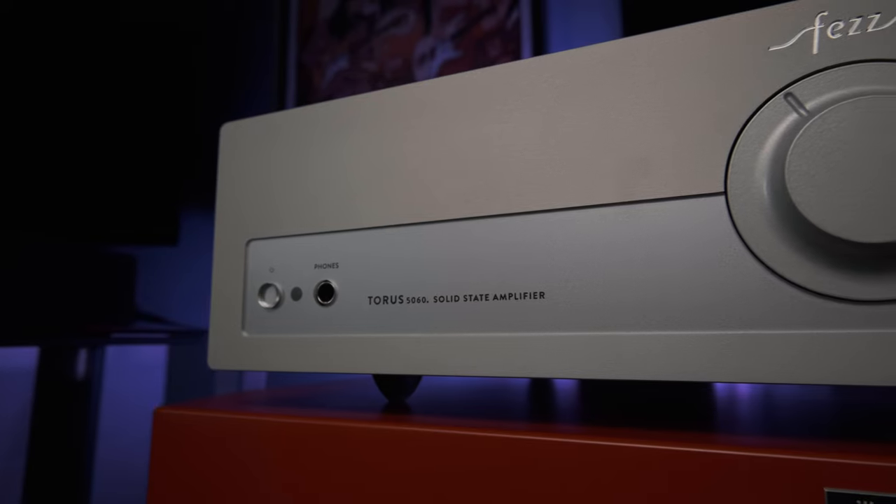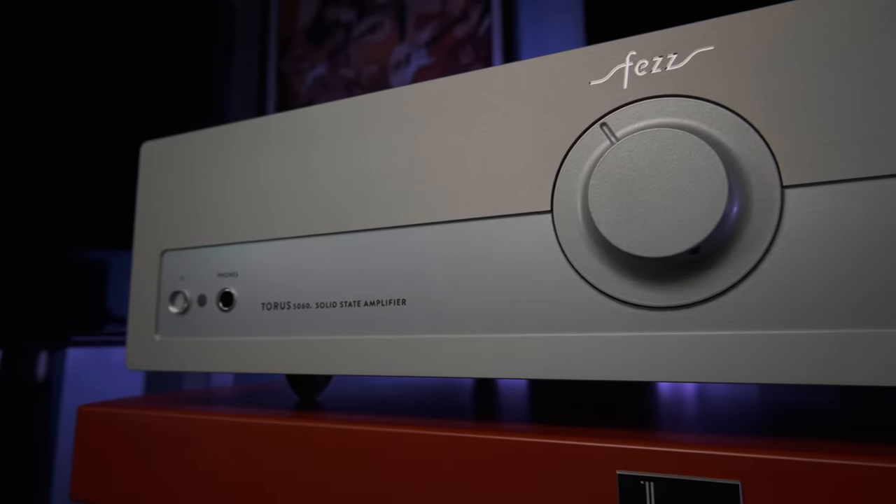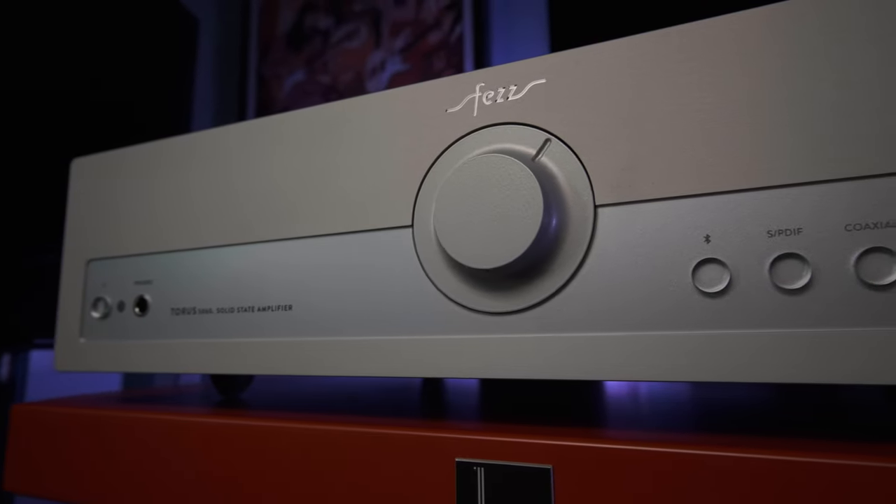This is a new integrated amplifier called Taurus. It's made by Fez Audio, a company from Poland that has become famous for its excellent tube amplifiers, and for the fact that they are relatives of another well-known European hi-fi company named Toroidi, which makes great audiophile transformers. This device is the first solid-state amp made by Fez, and it looks completely different from any of their other amps. Even the Fez logo is new.